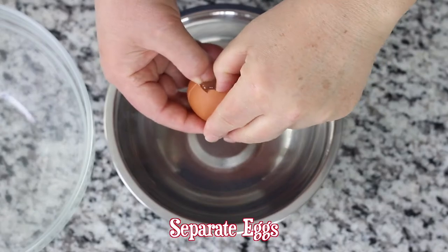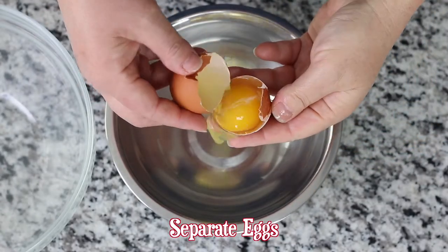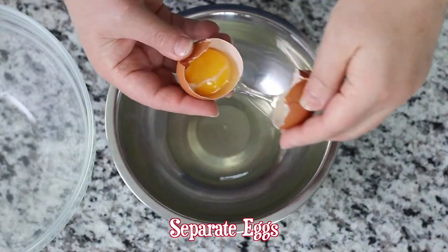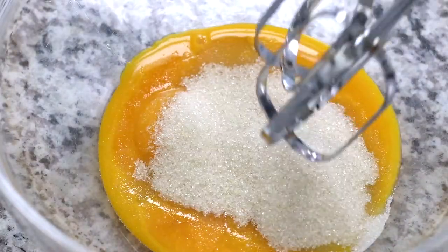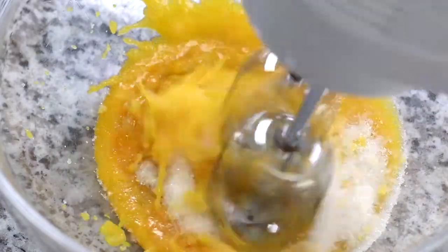Start by separating five large eggs and place the yolks into a heatproof bowl. To the yolks, add granulated sugar. Now using a hand mixer, beat on medium-low speed until the mixture thickens and turns pale yellow.